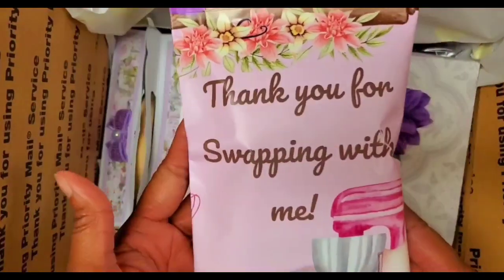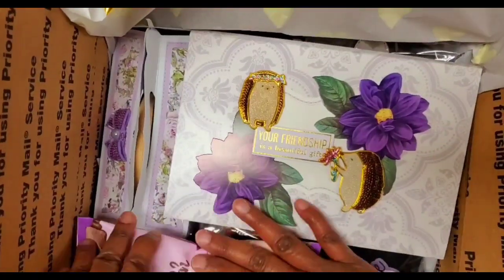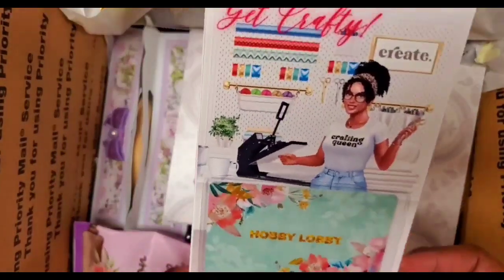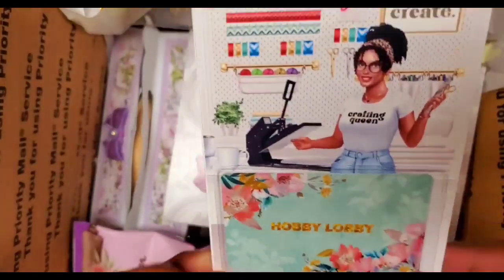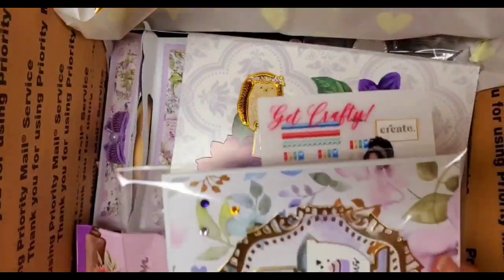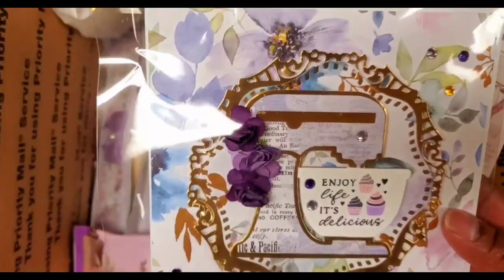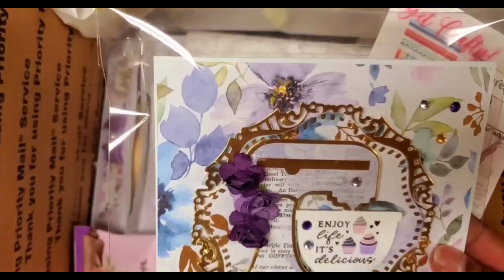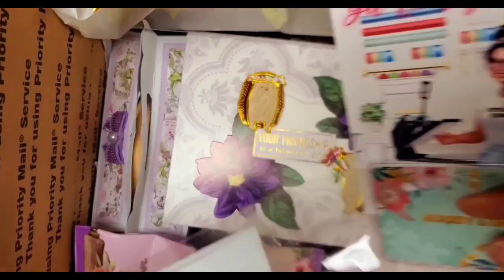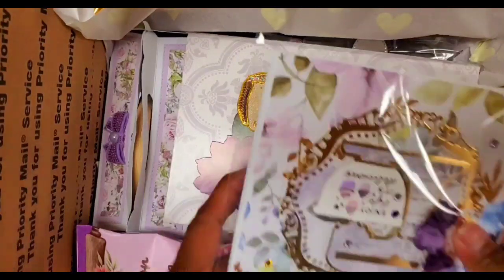So this is just a thank you for swapping with me — a little chip bag I made up. It's got some dark chocolate popcorn inside. Super cute, so that's going in there. I made her this cute little gift card holder — yay! — and a Hobby Lobby gift card. I'm going to put that in the same bag as her card. This pretty paper is a sheet that the posh paper lady sent me as a gift, and I was hoarding that paper, so I finally broke it out to use it.